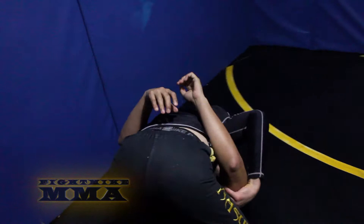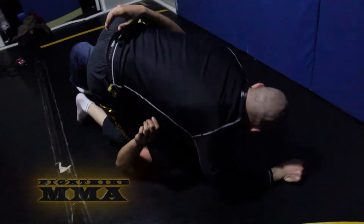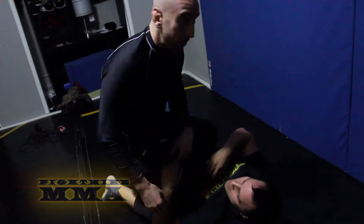We're coming either straight to mount, or sometimes what will happen is the guy will catch. Then we come here, but we can posture up and start punching and then try to work our mount from there.